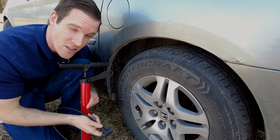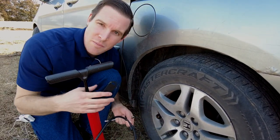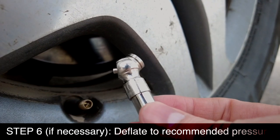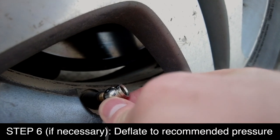Bike pumps work great — just like with a bicycle tire, you pop it on, lock it, and pump. It takes a little muscle and weight, but you can totally inflate a car tire with just a bike pump. If you over-inflate your tire, you can use the little metal knob on the back of your gauge to let out air pressure by pressing the pin in the valve.